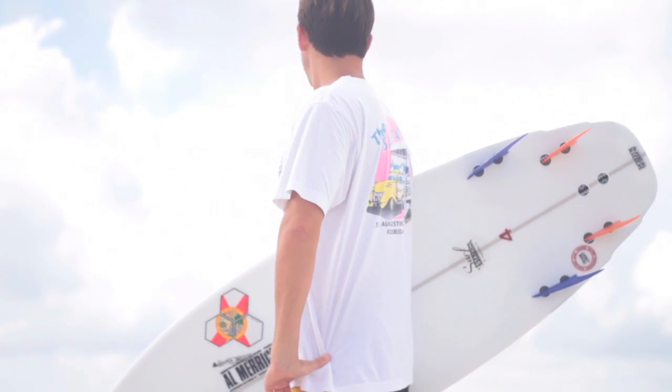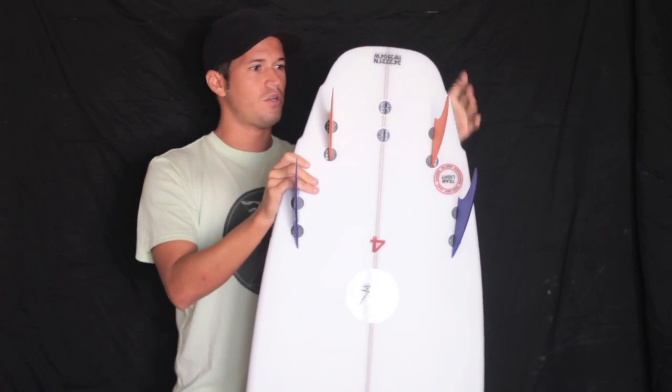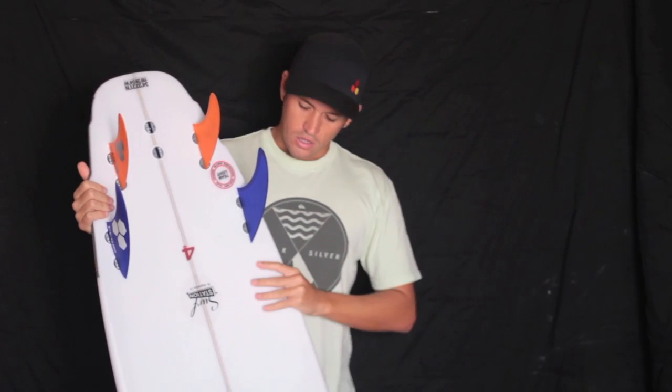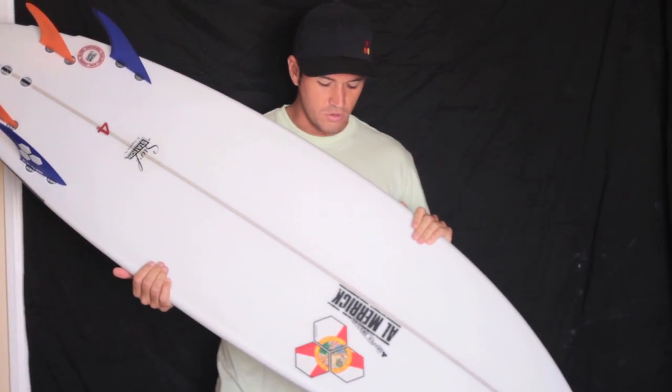It comes standard as a squash tail. So you're getting above-the-lip type turning, really good on a rail, short little curves, arcing turns — and it still has a lot of down-the-line speed. So this is the Number Four, and I'm going to go surf so we can check it out.